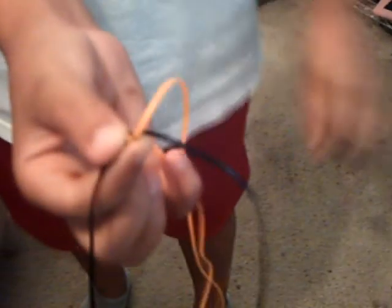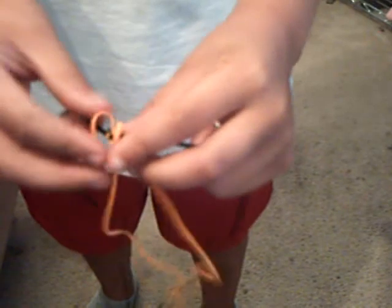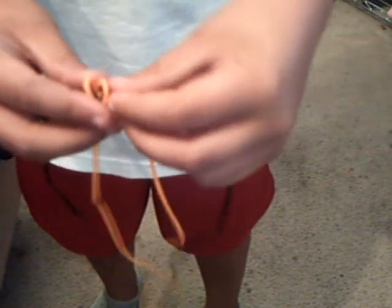And then you start it exactly like you do the rest. You just put your finger right here, and you go back and forth, and then you just get the opposite one and stick it straight through the hole.